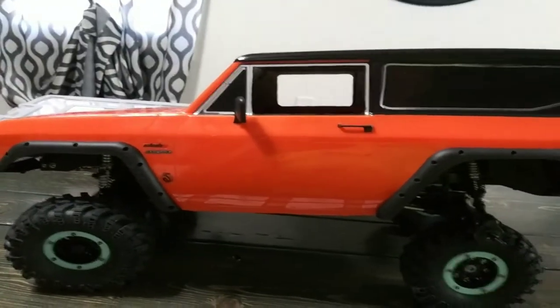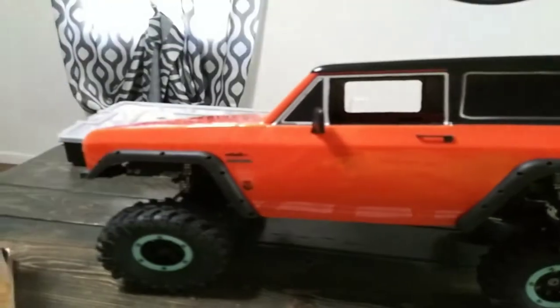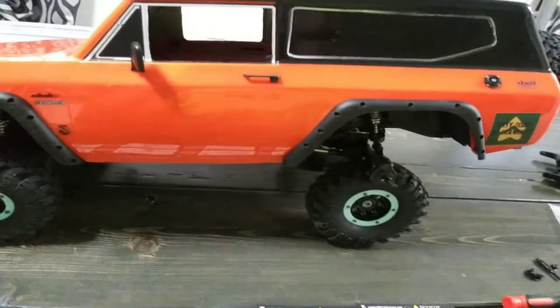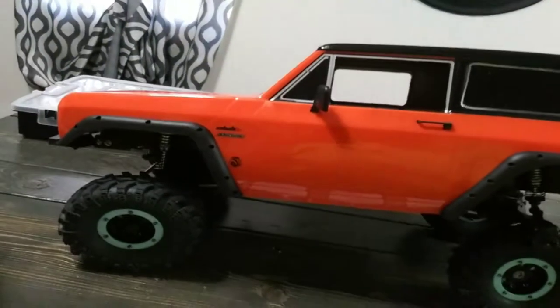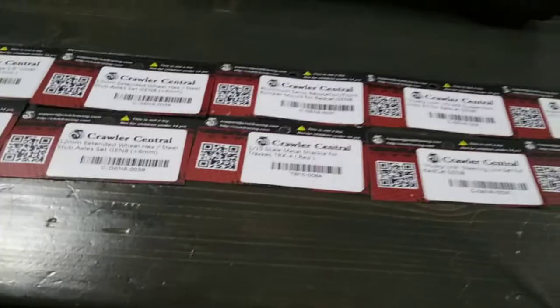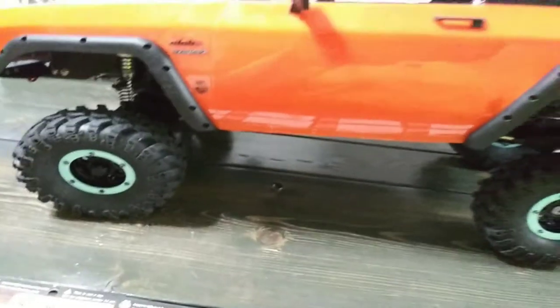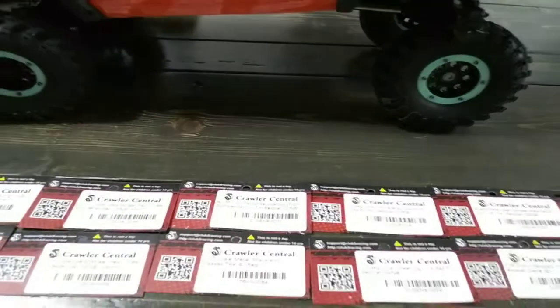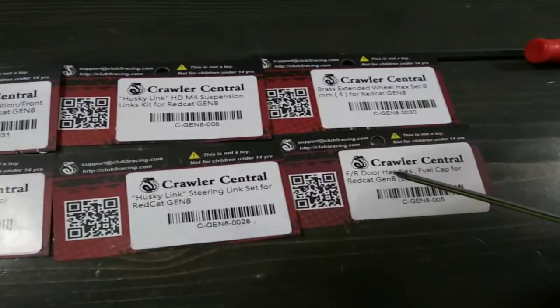How are you guys all doing today? Coming at you with another video with the Gen 8 Red Cap. I'll be showing you guys a whole bunch of upgrades and stuff I've done to it. The upgrades are pretty dang good for the price, and I'll be explaining every single part that I've put on or I'm putting on.